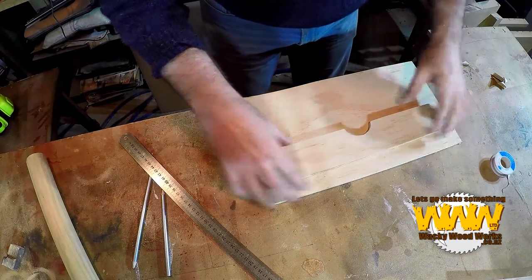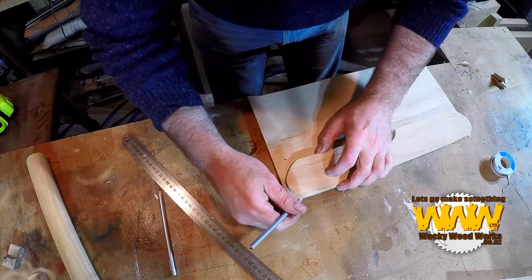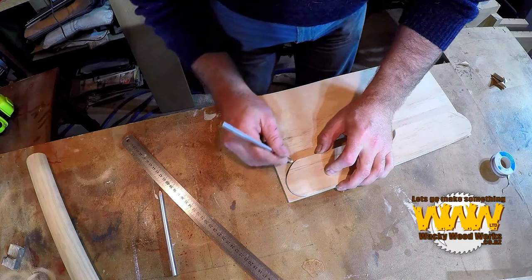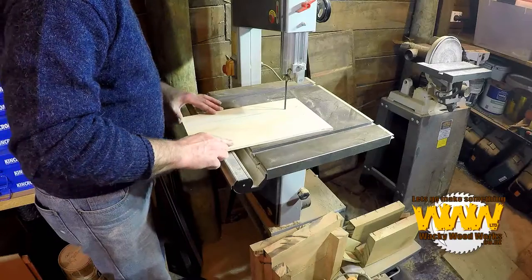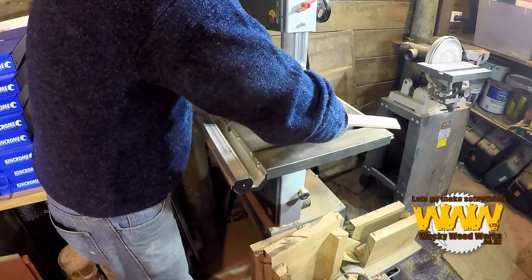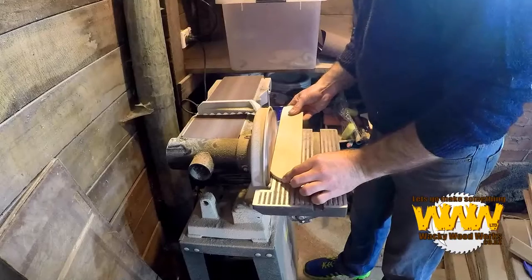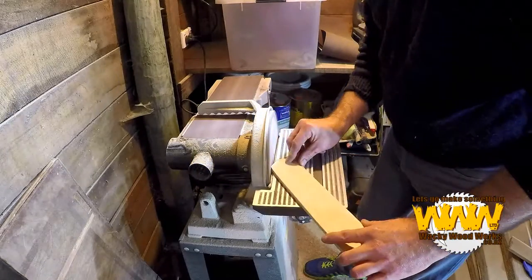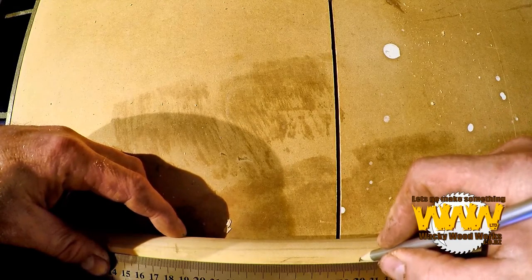Now that we've got that shape, what I can now do is slice it down — it's a lot shorter wing. I'm going to go underneath it. I'm just going to cut the fuselage down.